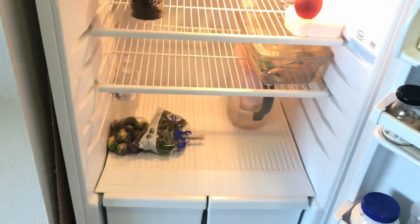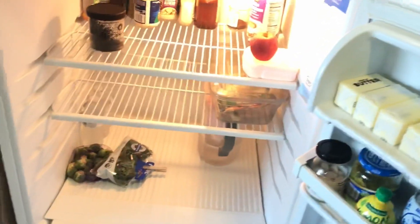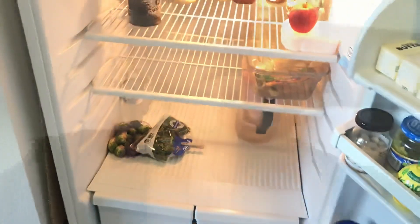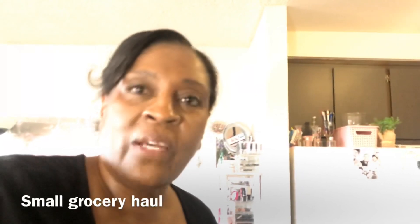That's what's in my fridge — it's semi-bare because it's the weekend and I'm going to be having company. It's Friday, I just got home and it is so hot today. I thought I'd left the AC on but I didn't, so I'm a sweaty mess right now.